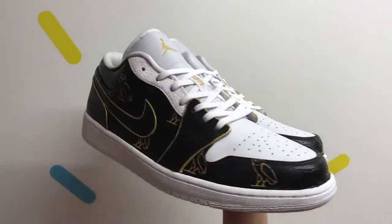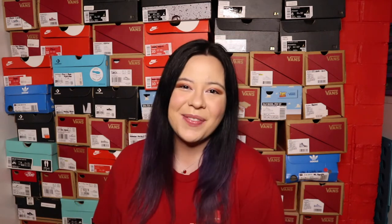Here are the finished shoes. This was my first time airbrushing a stencil design and it turned out super clean. They are for a friend, so hopefully he likes them. But thanks for watching, don't forget to subscribe and go check out my Instagram, and I'll see you next time.